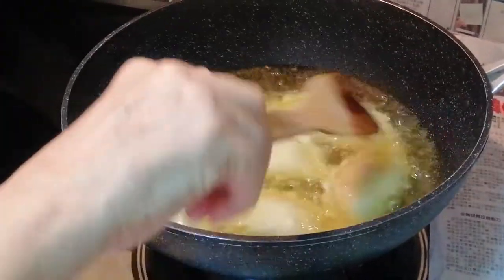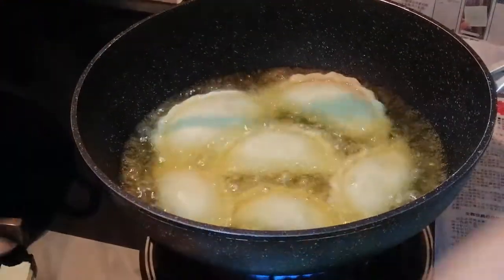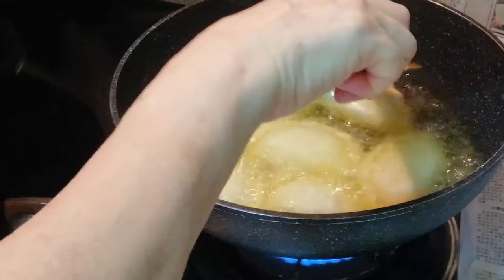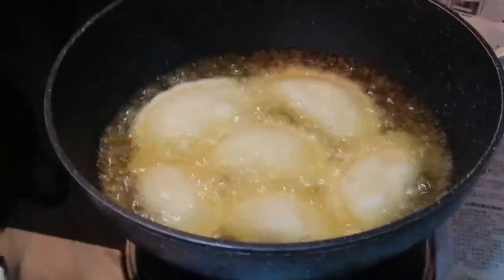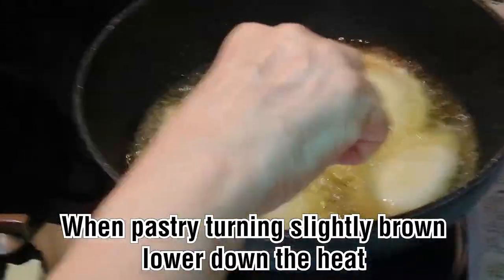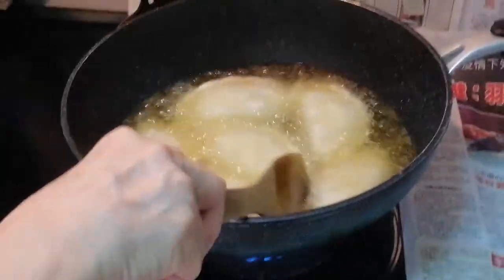So you slowly make sure you don't be too rough — slowly, so that you don't break the curry puff. Keep on turning it up and down, up and down. Don't let it just fry on one side, because one side will be very dark while the other side is uncooked. You must make sure that both sides come up evenly brown.